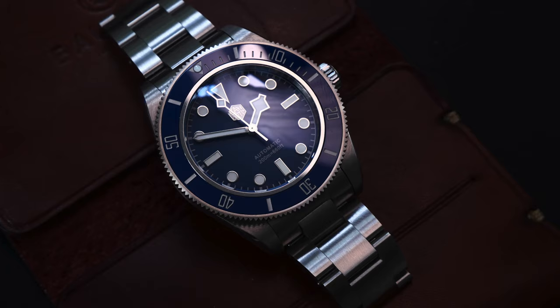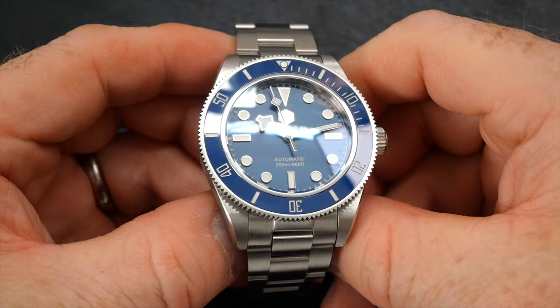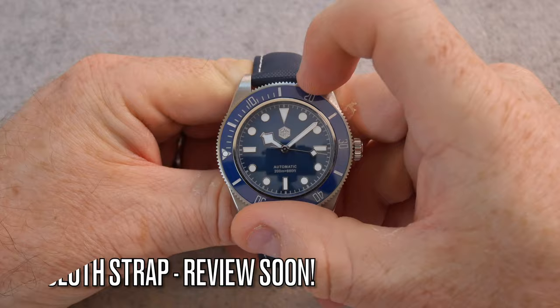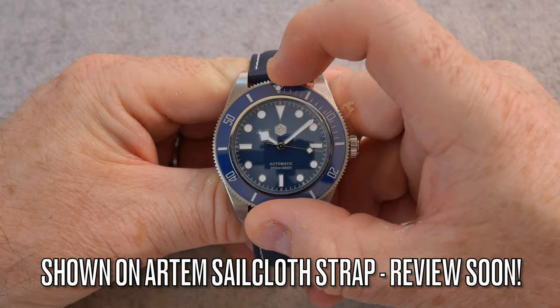There you have it — that's my overall opinion on the San Martin SN008. I'd be keen to hear what you guys think about this watch, especially those considering buying it or who already own it. Good or bad opinions are really useful for the channel, so please feel free to put your comments in the section below — I will come back to you if you have a question. Thanks ever so much for watching, I wish you all well, and I'll see you in a new video soon. Take care, guys, bye.